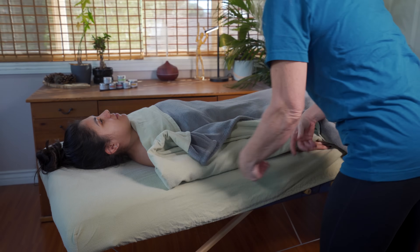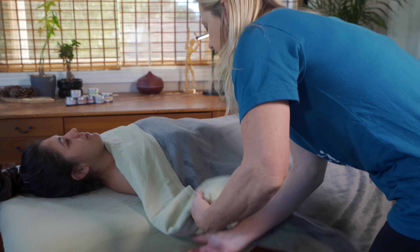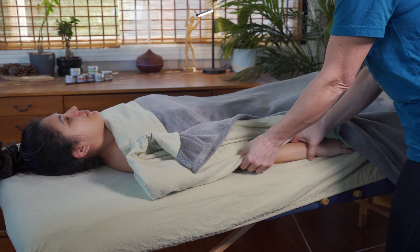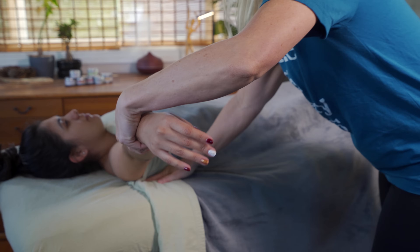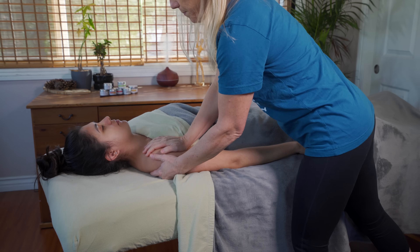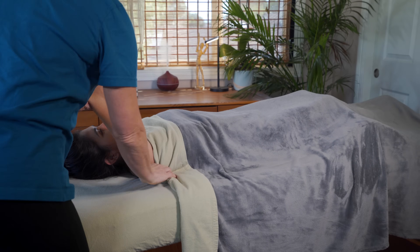Draping is at the most basic core of what we do and the most important thing you need to know about it is that it's all about safety. So even in undraping the arm, all I'm doing is pulling the drape over my client's arm and allowing the drape to fall between her arm and her ribcage so that when I pull her arm away from her body, I can tuck the sheet underneath her back and pull her arm down, tucking her own sheet in and helping her feel secure. Once I've done whatever work I want to do, it then becomes about moving the arm around and making sure that she feels safe in that process.